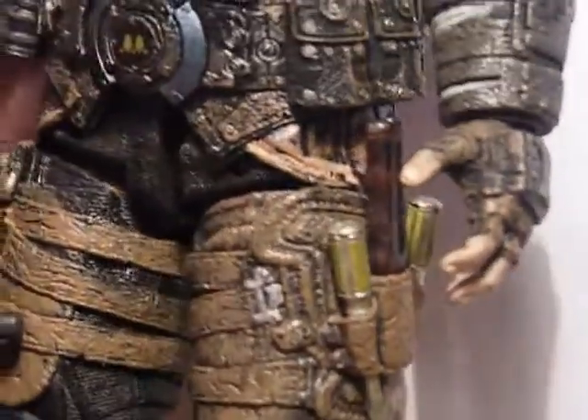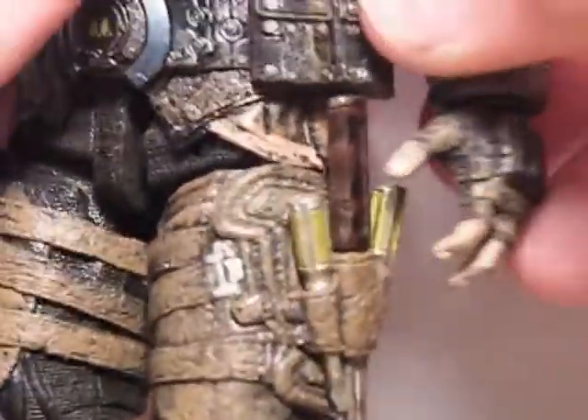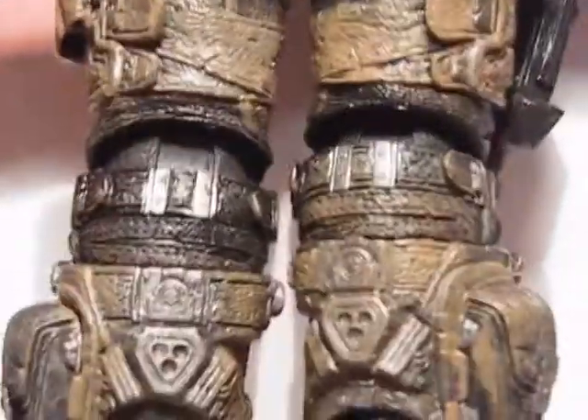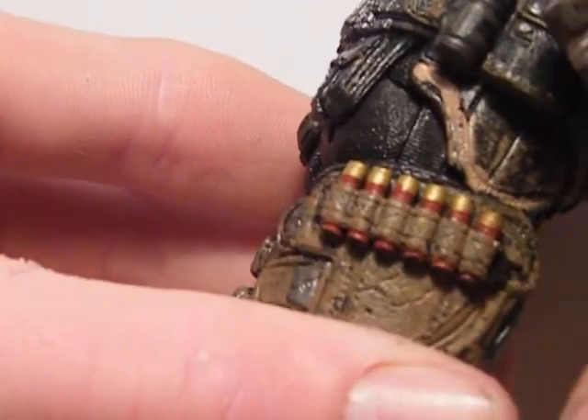There's the Retro Lancer — I'll give you a closer look at that in a minute. And you can see that there are some tools, and these do come out — some screwdriver-type things. I'll give you a close-up of those in a second as well, and they all come out. On the back there's the hole where the gun would go. On the side, some more detail, some shotgun shells.